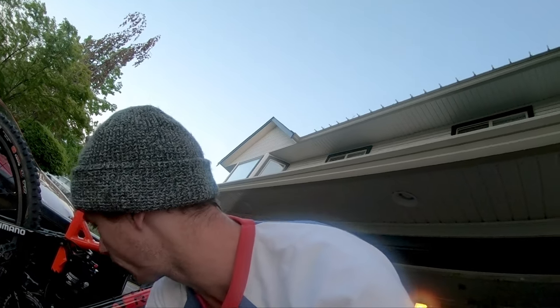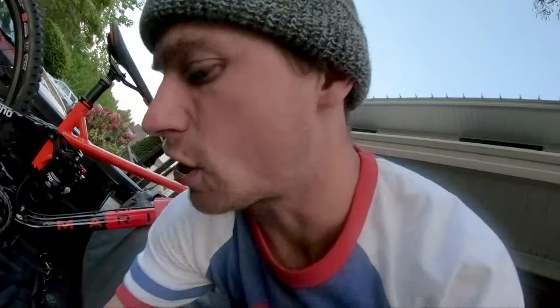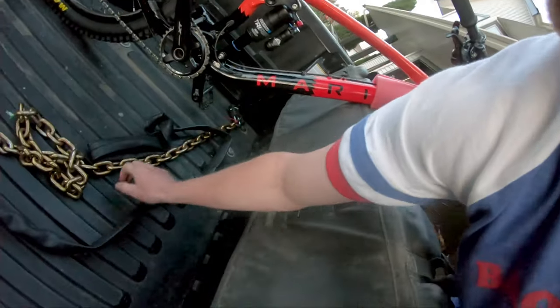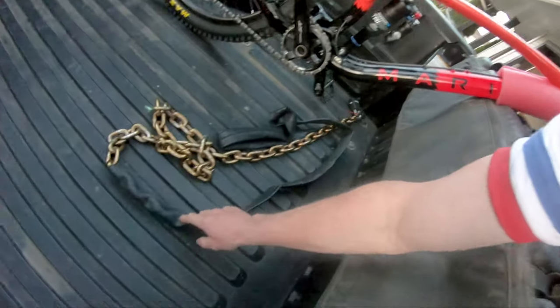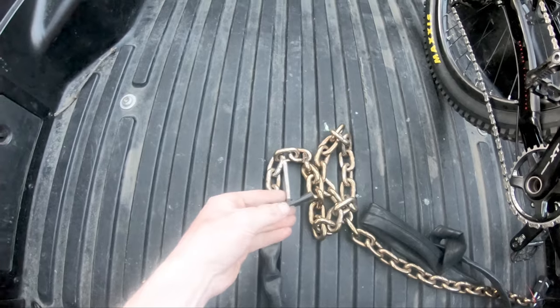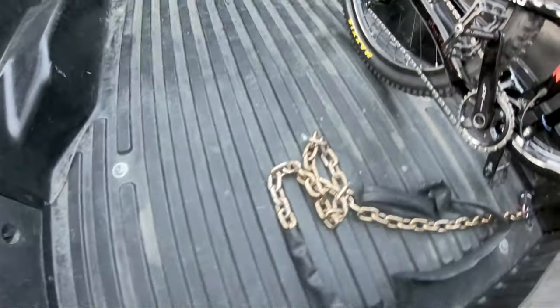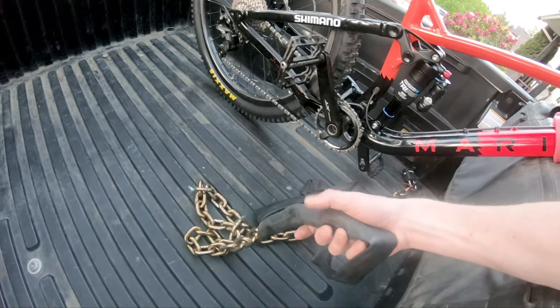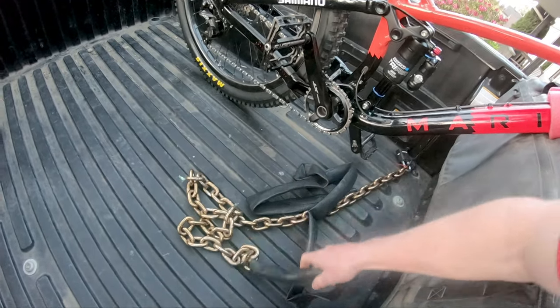I got one of these heavy chains — you can see it right there. What I started doing is using the chain and then I took an old bike tube, cut it right in half, cut it off on each end of the valve, and started sliding it in. You end up with a nice padded chain to lock your bike with, and you don't have to spend like $150 on some fancy bike lock.